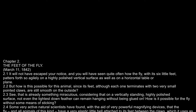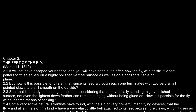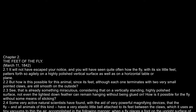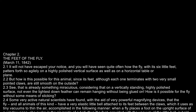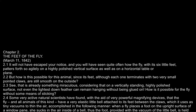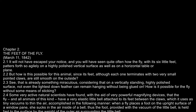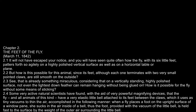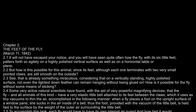Some very active natural scientists have found, with the aid of very powerful magnifying devices, that the fly, and all animals of this kind, have a very elastic little bell attached to its feet between the claws, which it uses as tiny vacuums to thin the air, accomplished in the following manner.